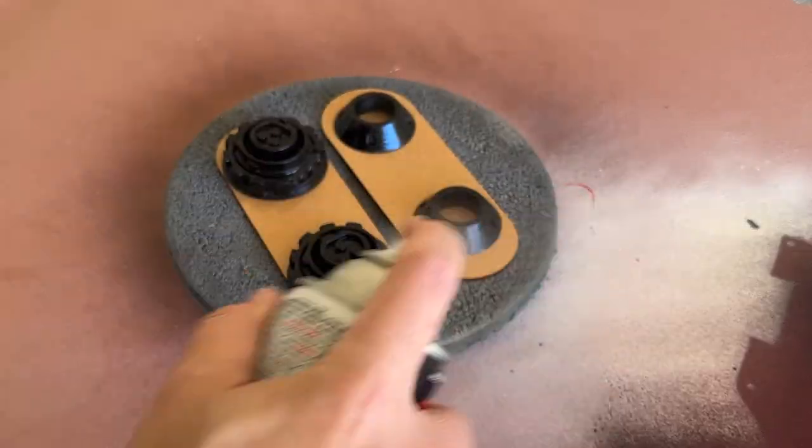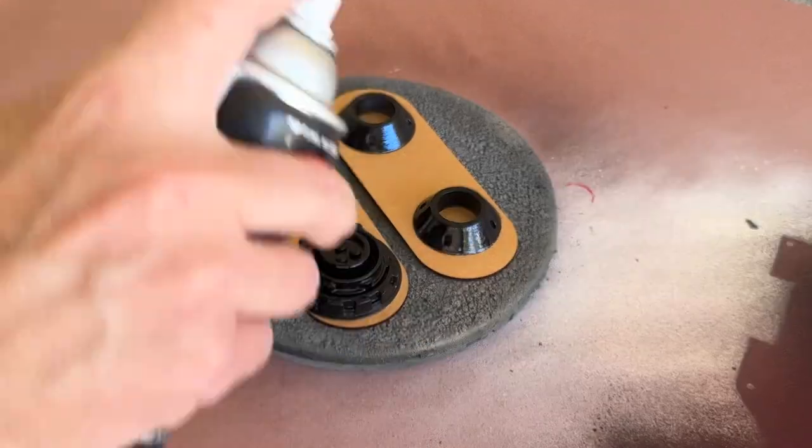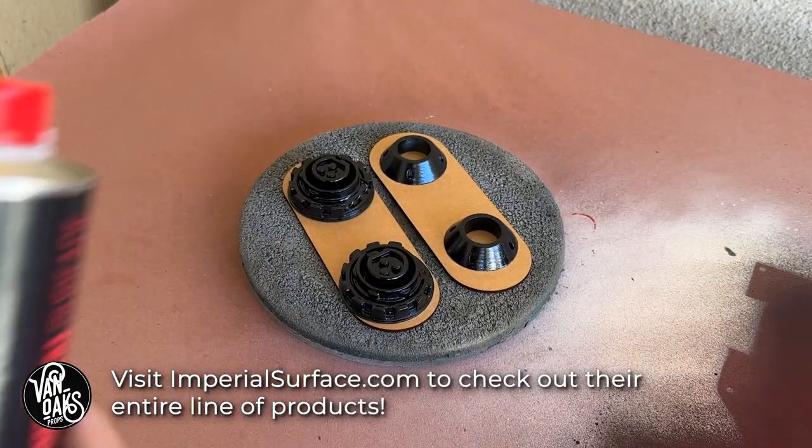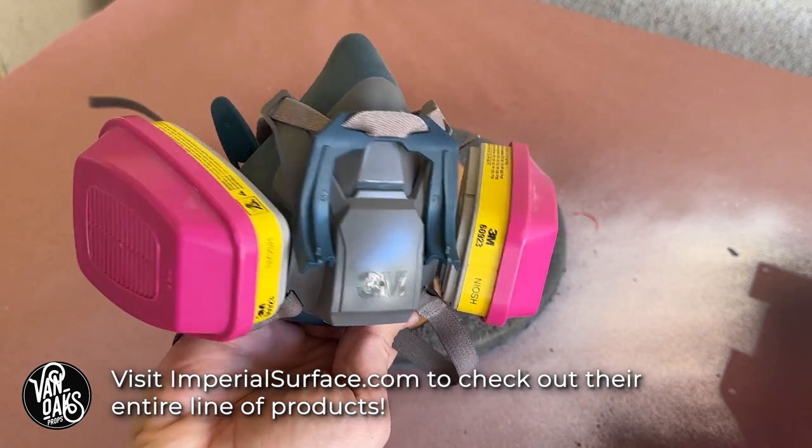The remaining greeblies will get a layer of gloss clear coat, and then I'll apply a bit of Beskar chrome with my airbrush, courtesy of Imperial Surface. And be sure to wear a respirator.